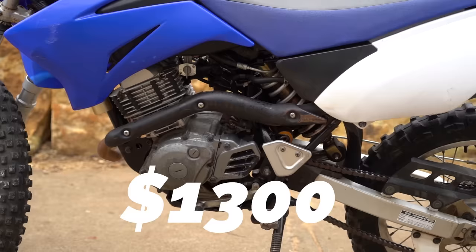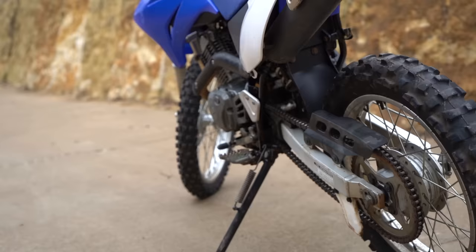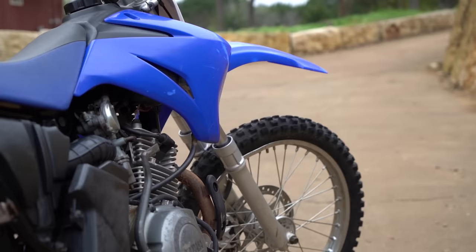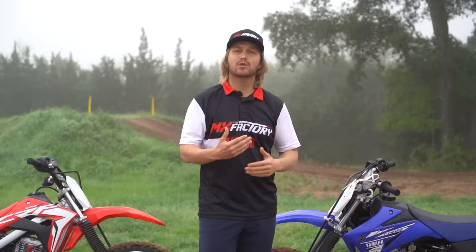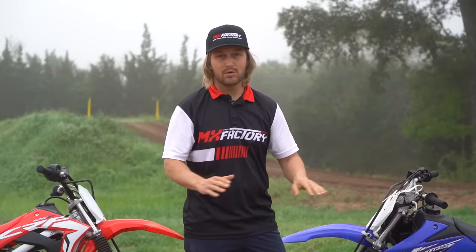I can search Craigslist, Facebook Marketplace, and other outlets and know when a bike hasn't been used that much and is at a good price point. Even if I have to put a couple hundred bucks into it, we're at half the price of the new one. If you're willing to do the studying and buy used, you can save so much money. There are so many people who buy dirt bikes and then don't ride them — you can find these garage finds for half the price of a new bike.